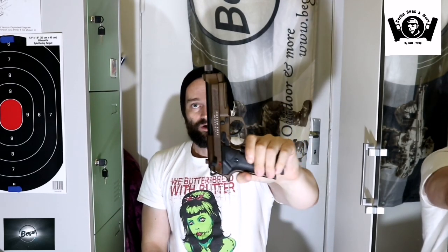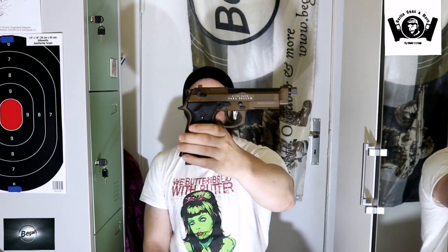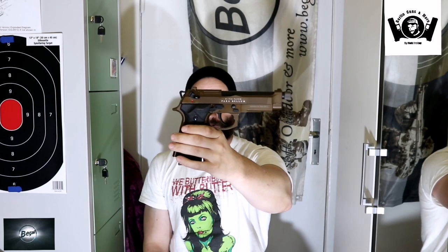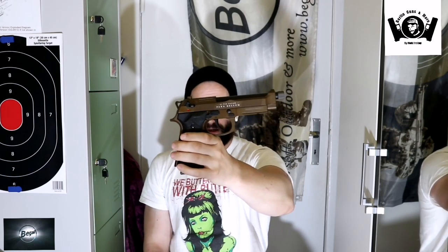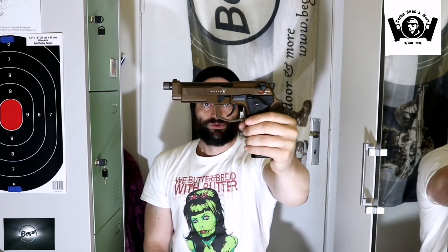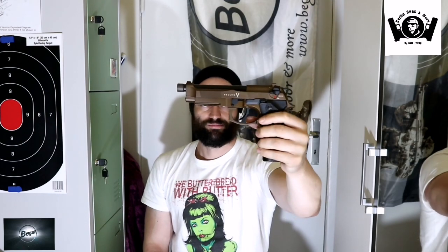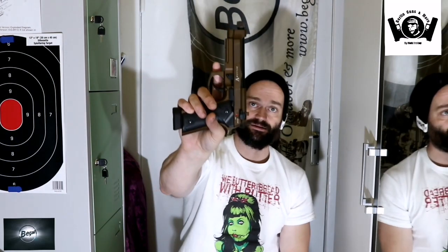In Schwarz und in Grau gibt es die auch noch, aber in Bronze gefällt sie mir am besten. Secutor – da steht halt dahinter KG Works. Secutor und KG Works haben hier zusammengearbeitet und haben dieses tolle Modell, die Beretta in Bronze, auf den Markt gebracht. Gefällt mir echt gut das Teil und ist auch ziemlich schwer.